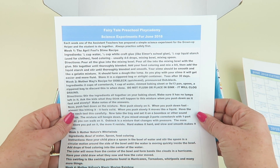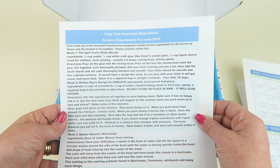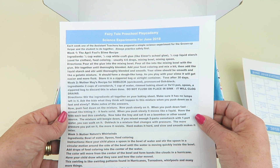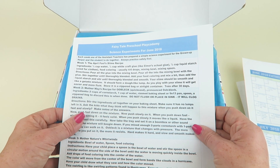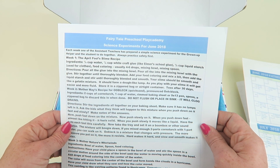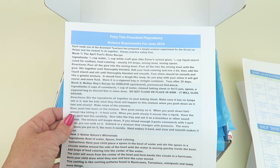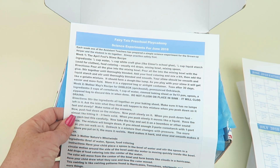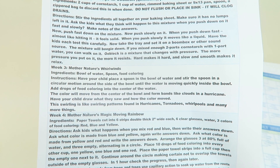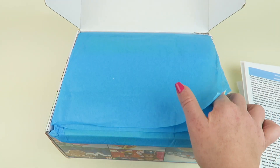There's a sheet of science experiments — one for each week. There's an April Fool's slime recipe, Mother May's recipe for oobleck — actually quicksand — which is made with cornstarch. The kids at the playground were just talking about it! It feels like putty when you play with it, but if you try to pick it up it turns into liquid. There's also Mother Nature's Whirlwinds and Mother Nature's Magic Moving Rainbow — fun summer activities.